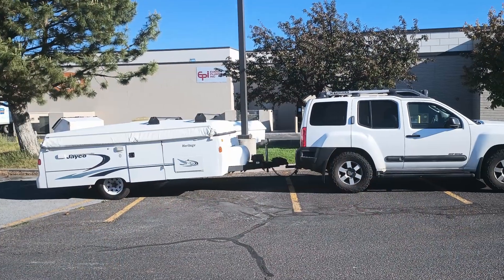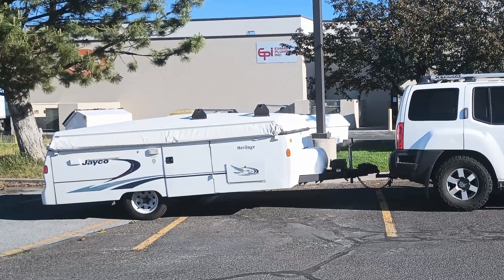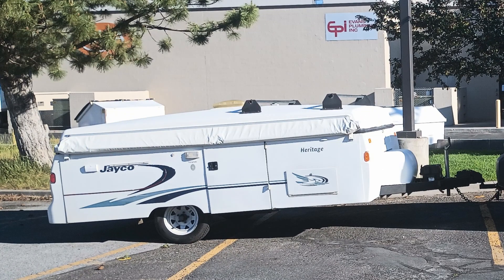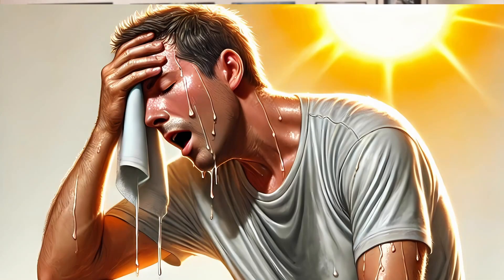If you happen to follow this channel, I probably should apologize for how long it's been since my last video. After a two-month vacation away from home, I bought a 25-year-old Jayco pop-up camper that needed some work. At my age, that sort of thing doesn't happen quickly, especially in the middle of the last several weeks of heat wave. In any event, that camper unintentionally led to the making of this video.